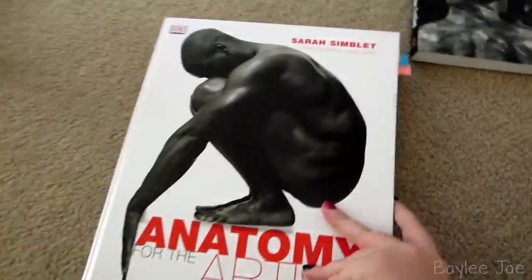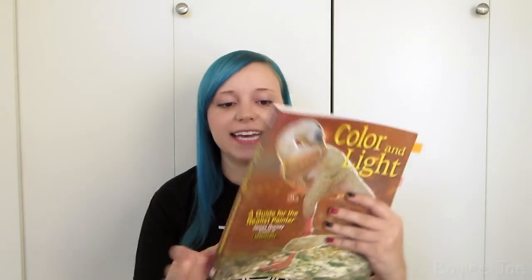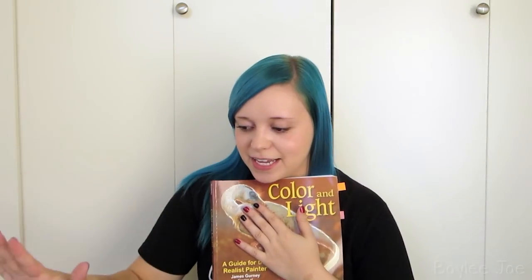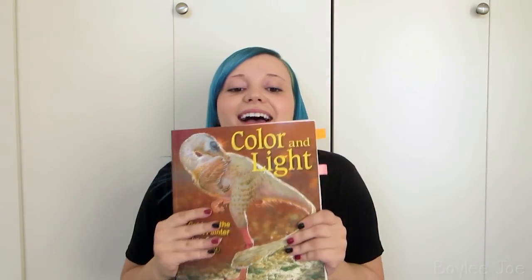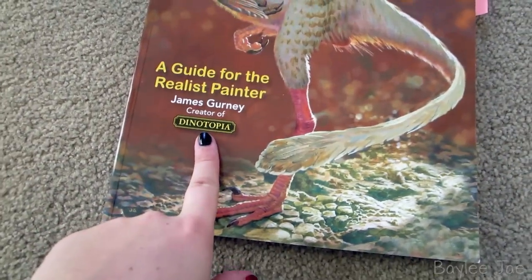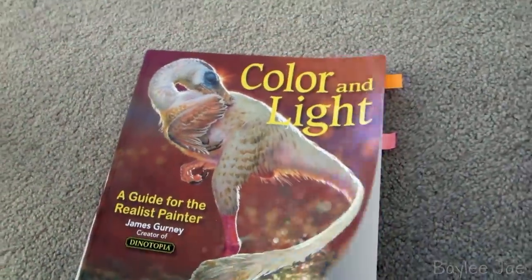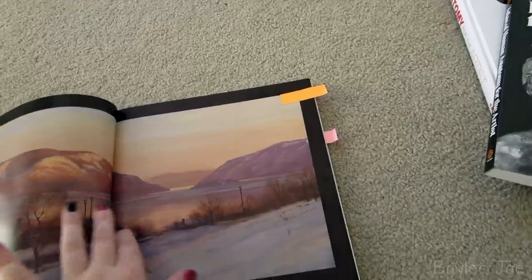This next book is one I saw featured by another YouTuber and went and bought right away. It's called Color and Light: A Guide for the Realist Painter by James Gurney. Anatomy and color and lighting are the things I struggle with the most, so when I saw it recommended, I ran to Amazon and bought it. It does say 'creator of Dinotopia,' so there are a lot of dinosaur drawings in it — but even if you're not a big fan of dinosaurs, it's still really helpful.